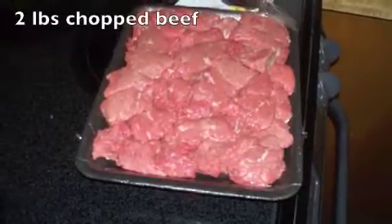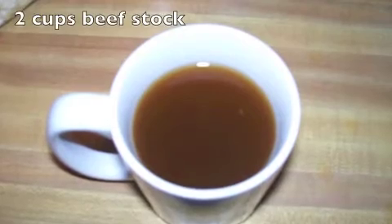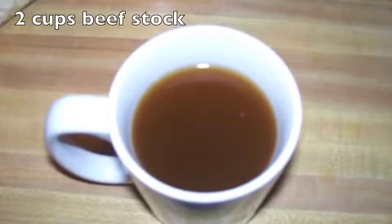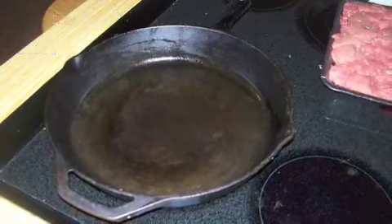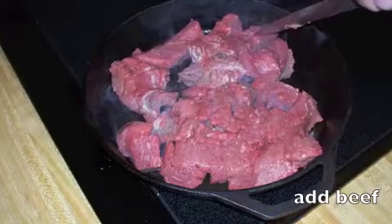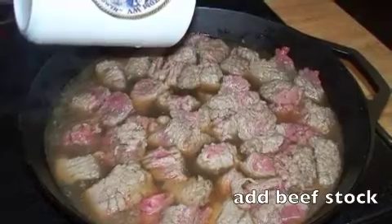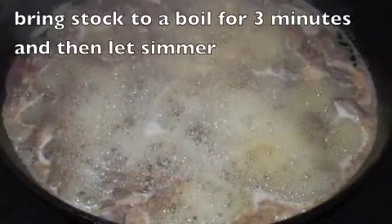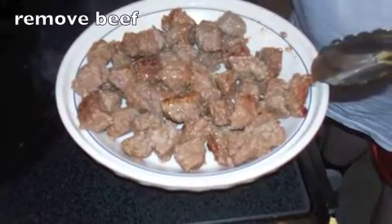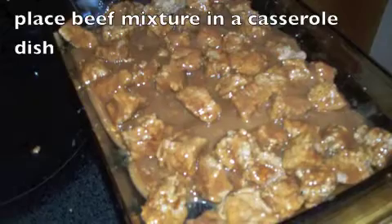Take your 2 pounds of chopped beef and 2 cups of beef stock or beef broth. Heat a cast iron skillet before adding the beef, then pour in the 2 cups of beef stock or beef broth to the meat. Bring it to a boil for 3 minutes and then let it simmer. It makes the beef so tender. Remove the beef, pour the gravy on it, and mix it all together.